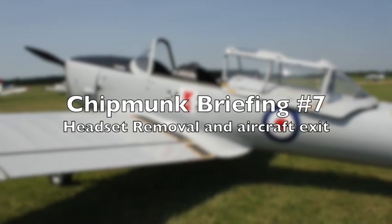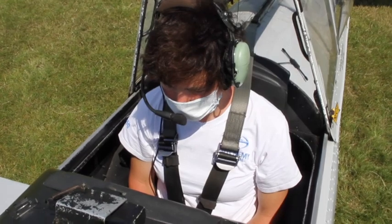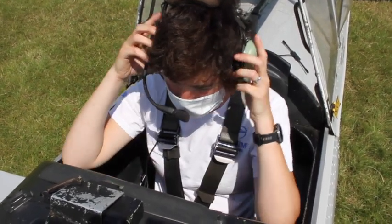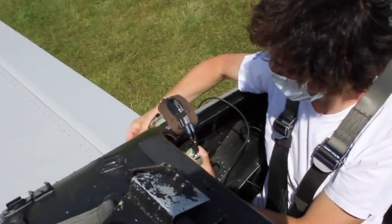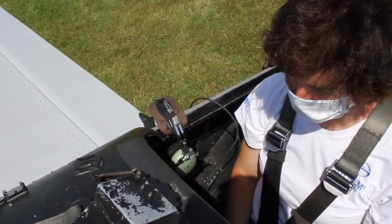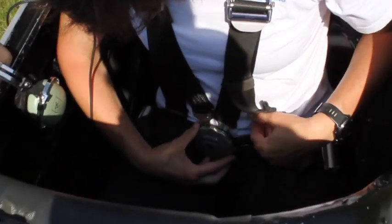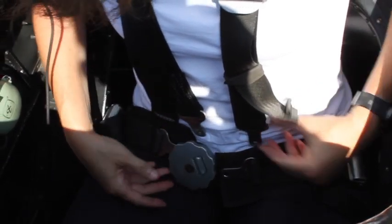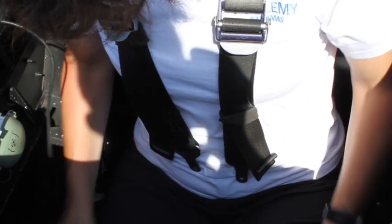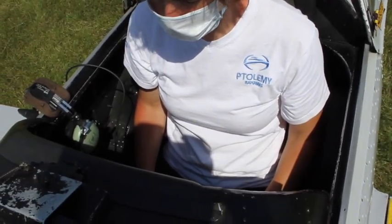Headset removal and aircraft exit. Now that the flight is over, we need to exit the aircraft. First, remove the headset by lifting it up off the ears and placing it to the right-hand side, straddling the aircraft canopy area. Next, undo the harness by twisting the centre buckle left or right and all components will come apart. Carefully move the lap strap left and right, and move the shoulder harness straps left and right behind your shoulders. You're now ready to exit the aircraft in the reverse order that you entered.